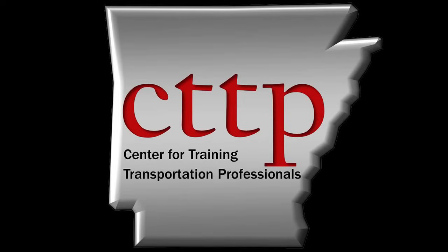Welcome to the CTTP training videos. In this video, the calibration of a type B pressure meter is demonstrated as described in ASTM C231.